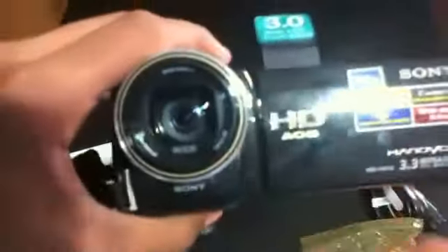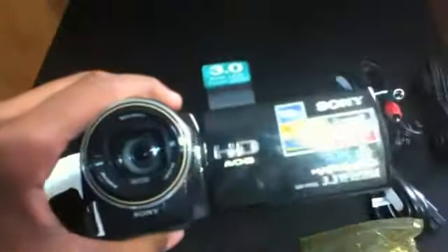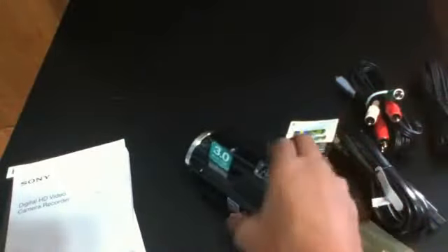I'll do that setup later. The time zone shows New York — I don't even live in New York. The lens has an auto-close feature: when you turn it on, it opens by itself, and when you start just watching stuff it closes automatically. That's a nice feature — you won't forget to close it.